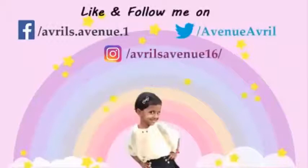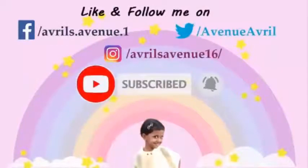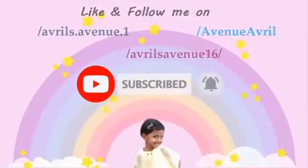On my hand. Thank you, friends, for watching my videos. Please subscribe to my channel and hit the bell for more updates. Thanks.